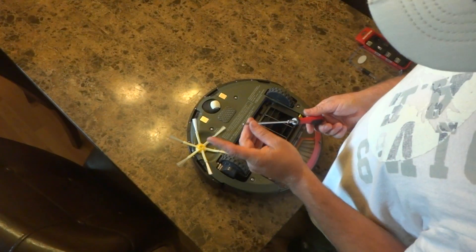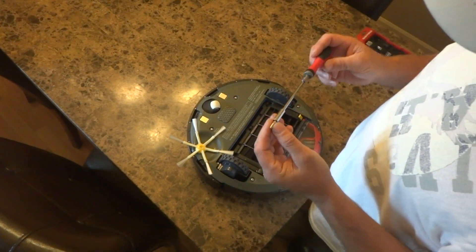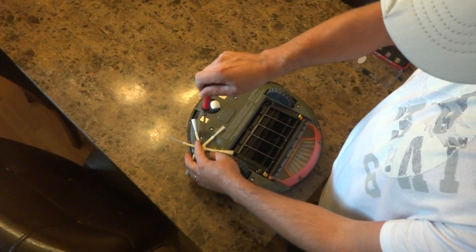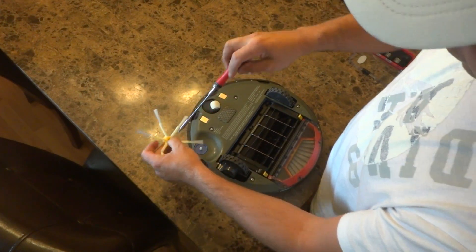First you gotta get a number 2 size Phillips head screwdriver. Start by removing the side brush — go ahead and remove the side brush.